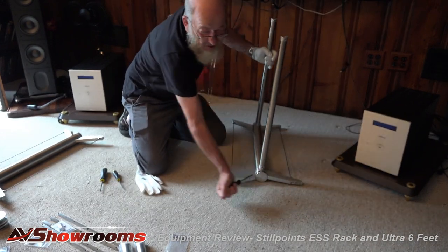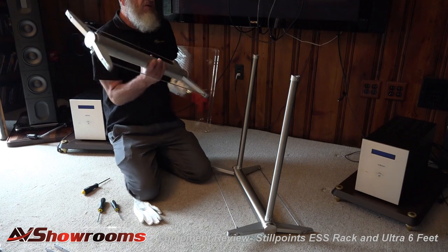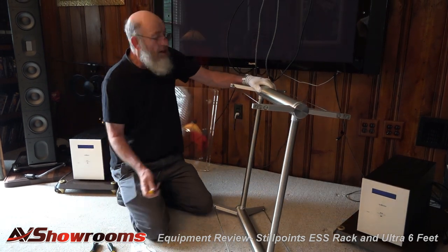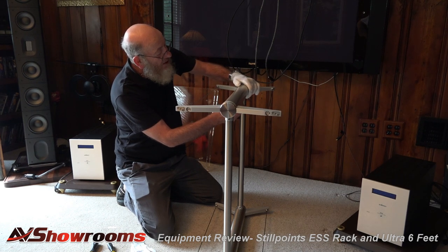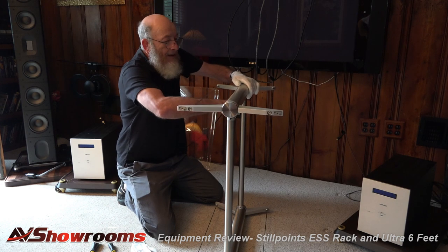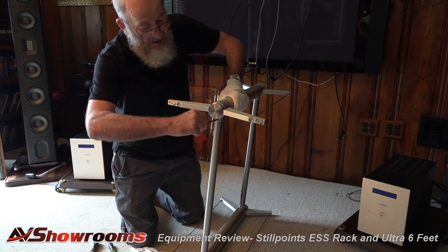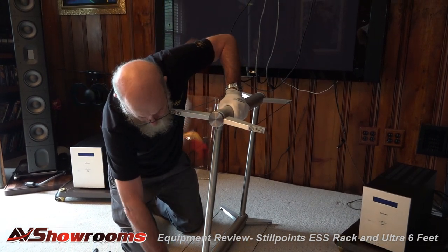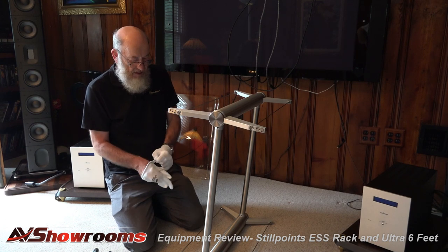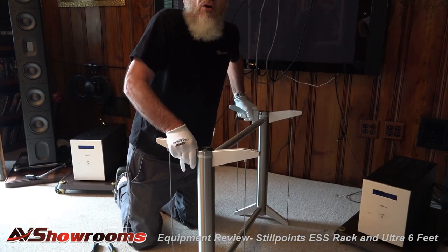When you build a frame like this, it should not be able to wobble at all. We believe in low mass and not storing energy as a principle, but it is to be very rigid. Just because it looks skeletal doesn't mean it's floppy. Four screws into the crossbar and we have a fully assembled mast. Tighten these very well, then turn the frame upside down and try to wobble it. If you can wobble it, your bolts are not tight enough — it should be solid and rigid.